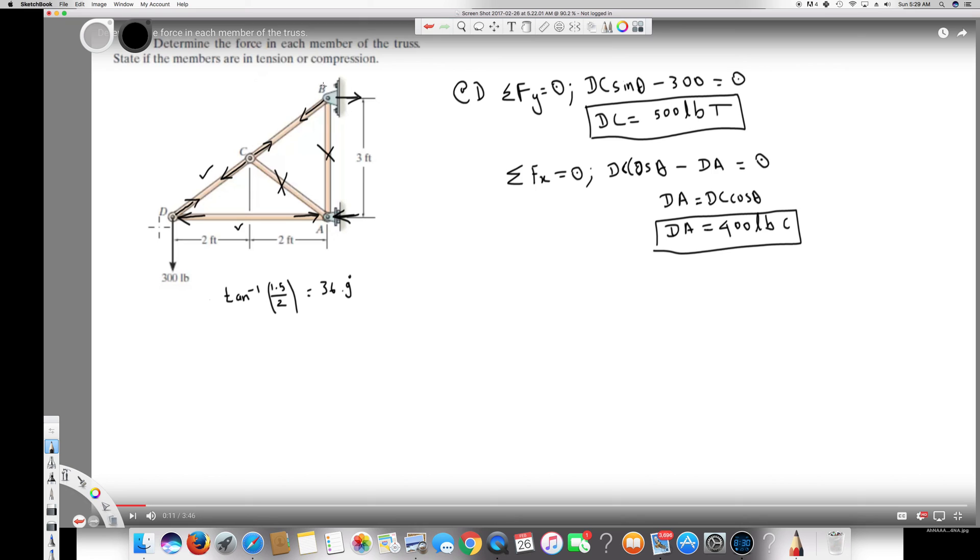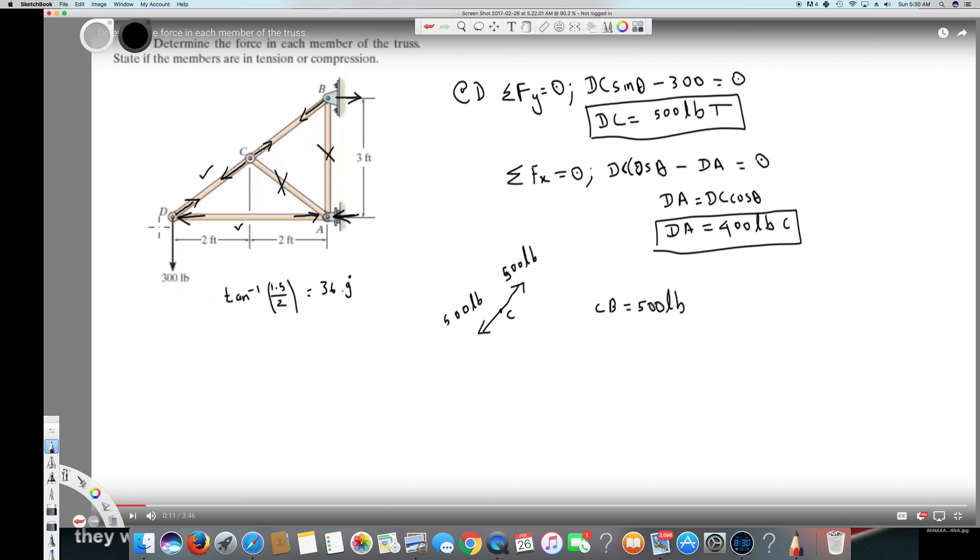Now for member CB — no external force is applied at joint C. We know DC is 500 pounds on one side, so for equilibrium the total force must equal zero, meaning CB must also equal 500 pounds. CB is in tension because the arrows are facing each other.